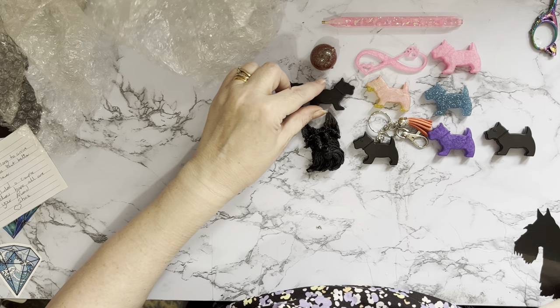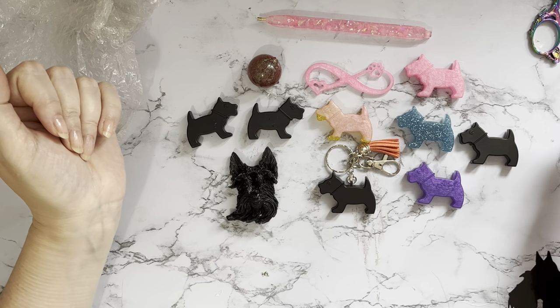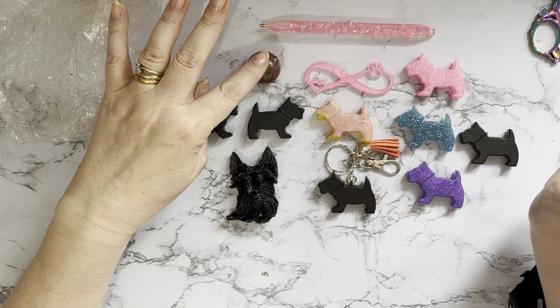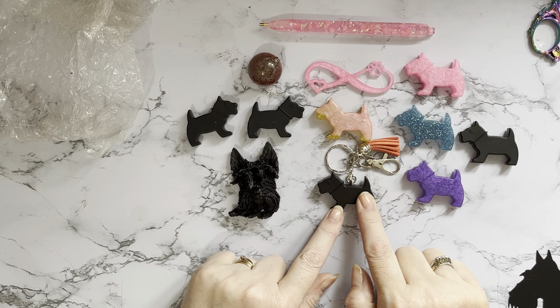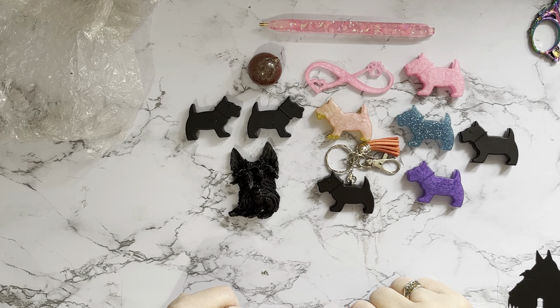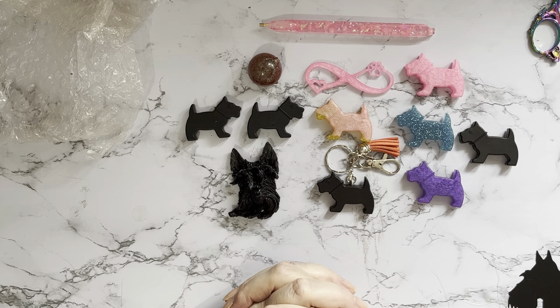We've even got the little mouth — that is absolutely glorious. Thank you, thank you, thank you — that has made my day! What can I say other than a huge huge thank you, Sharon. I love my pen, I love the sphere, and my Scotty dog is definitely my favourite. That matte finish on your resin is just — well, I've never seen it before. It's brilliant. I will put a link to Sharon's YouTube and Facebook group down below.